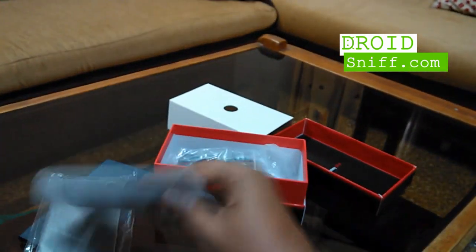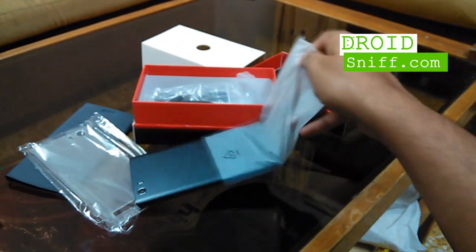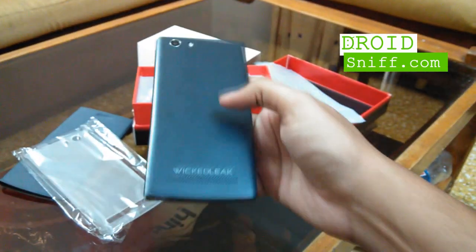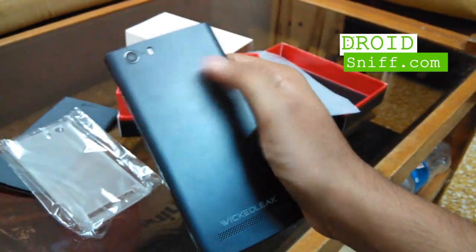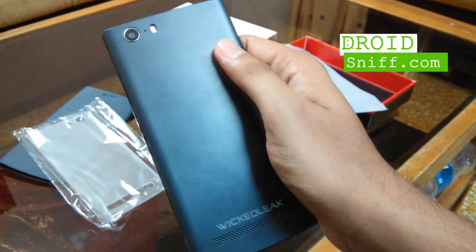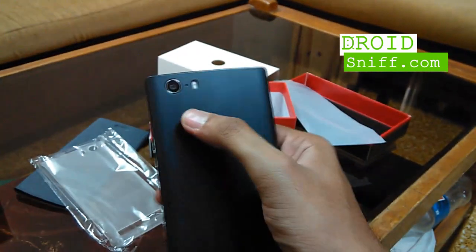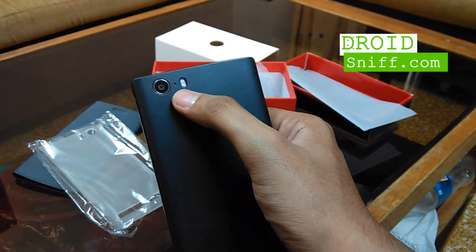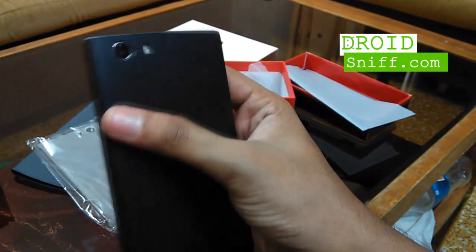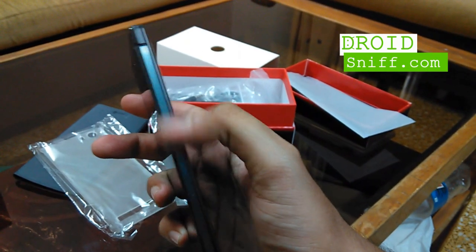Pretty good quality for a phone priced just below 8,000 rupees. There's also the travel charger and the user guide. The device seems pretty light in weight compared to normal devices. The back panel has a slightly shiny matte finish and is dark gray — slate gray, they call it — with a slightly grainy texture. The Wicked Leaks logo is on the back along with the speaker grill. The camera has a chrome lining around it which adds elegance to the simple design. There's a secondary microphone for noise cancellation and an LED flash.